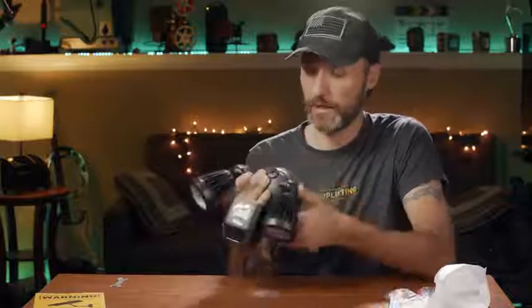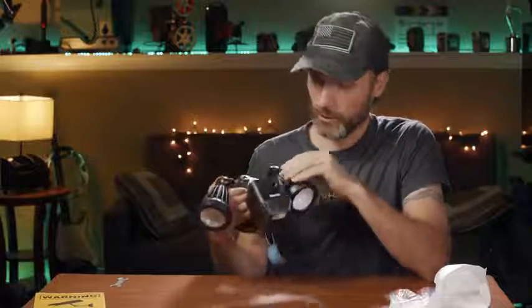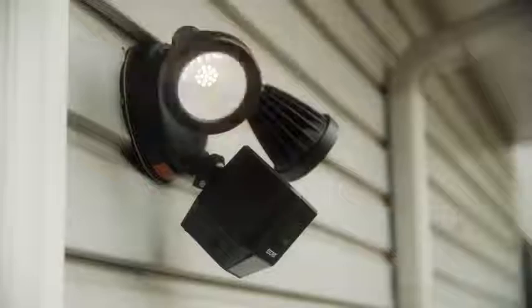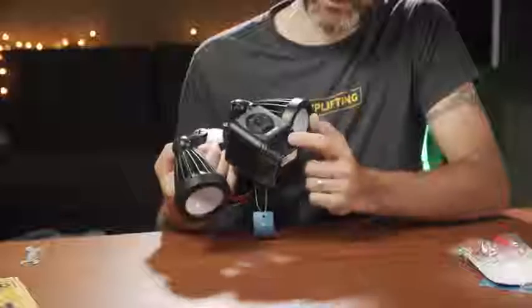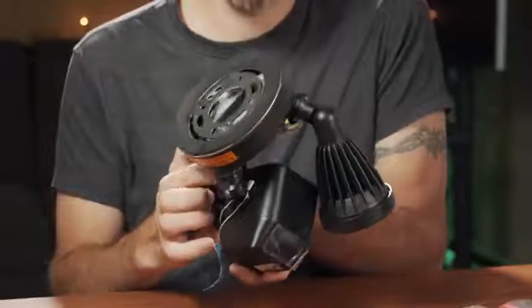It has a nice sealed gasket. I've had the other one installed for just over three months through really bad weather and never had any problems — no leaks or damage to the camera. The cool thing about this camera: it has a motion sensor, it's a floodlight with very bright lights that you can independently adjust. There's a built-in motion sensor, the camera is on the back, and you can insert a micro SD card to record either continuously or whenever the motion sensor activates. You can access recordings through the app on your phone over Wi-Fi from anywhere.